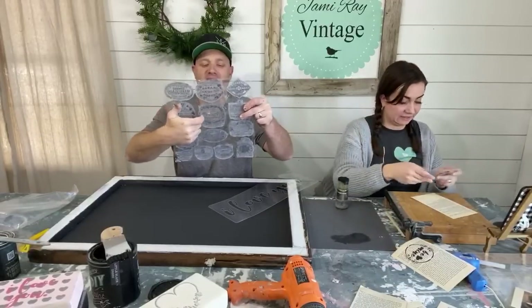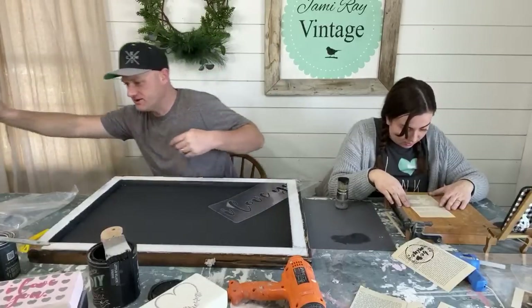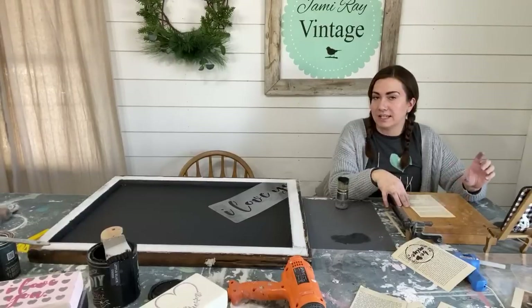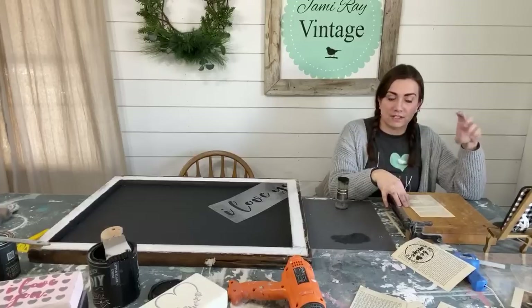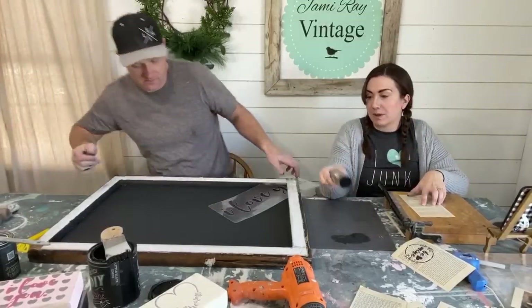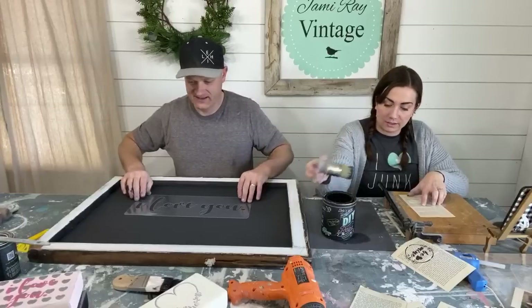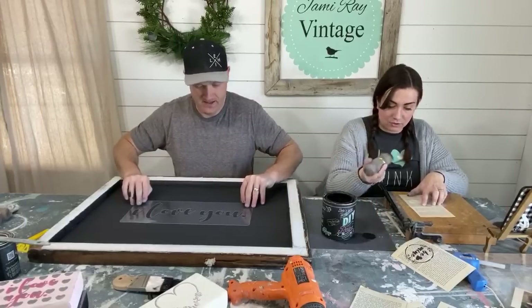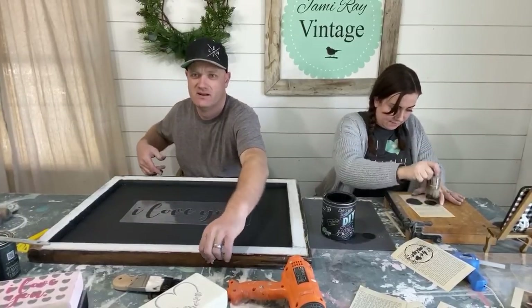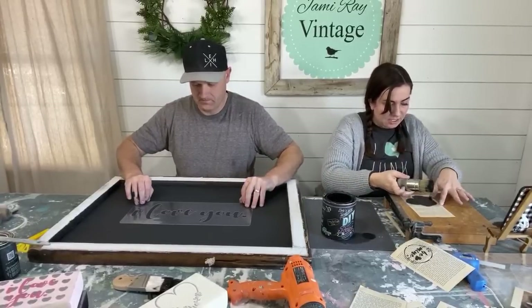Jamie wants to do a Valentine's Day craft using the IOD molds of the lock and key, since vintage keys are common in valentine's decor. Zeb dried out her paint on the mat accidentally. She starts painting the big stencil on the window — she's leaving the rope from the pulley in the window since it adds a nice detail. She loves the mini stencils because with her ADD, they're just about the right size to hold her interest.